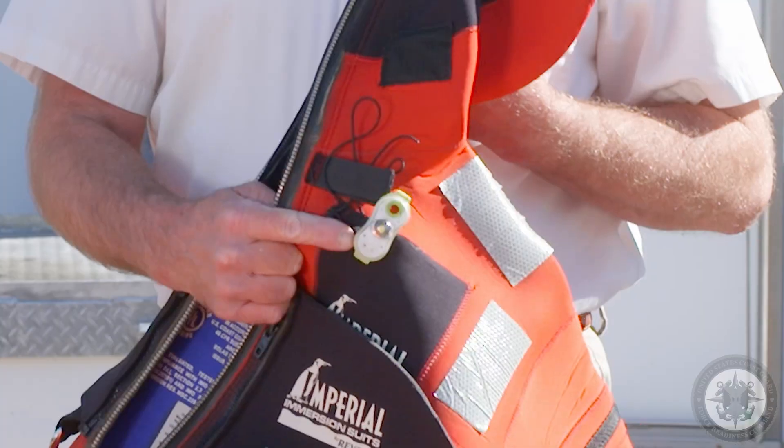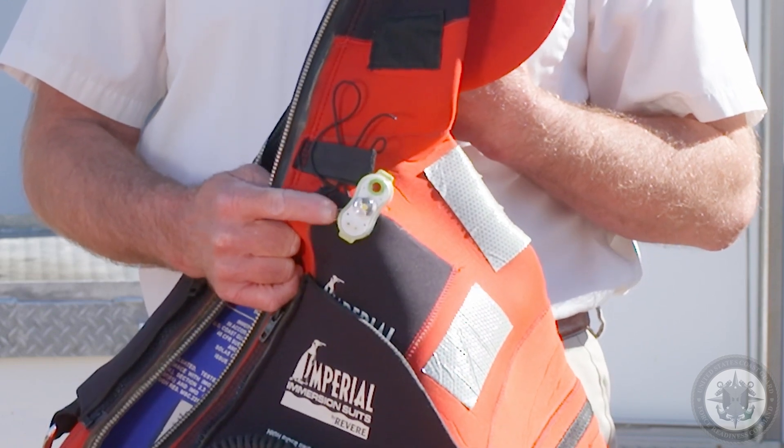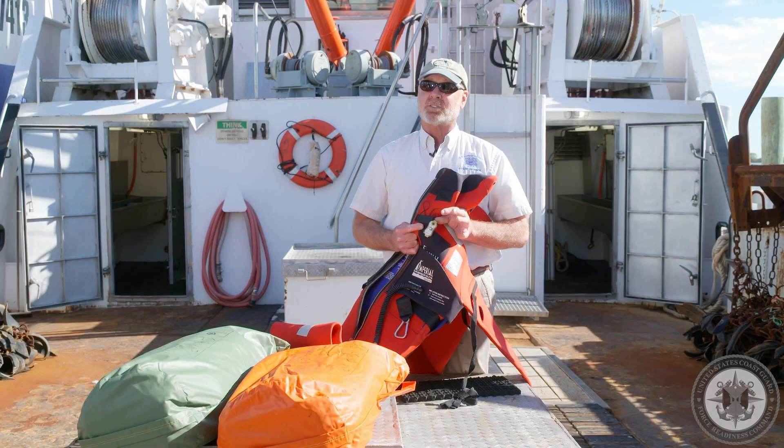We check that the emergency suit has a light. If you're operating beyond the boundary line, you're required to have a Coast Guard approved light. The light has to work — check the battery dates and so forth.